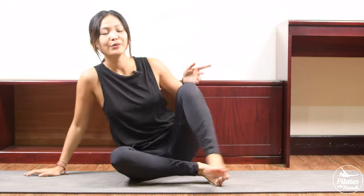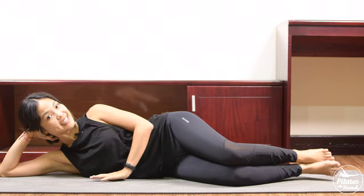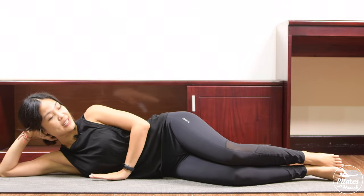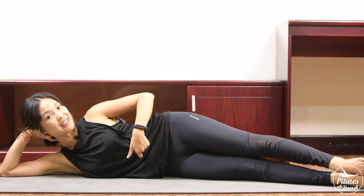All right, let's start by allowing yourself to lie all the way down on one side. We're going to start with the sidekick series. Use your hand to support your head and use the other hand in front of your chest. Lengthen your legs to the front, keep your hips stabilized, pull the belly button in, and keep your shoulders far away from your ears.